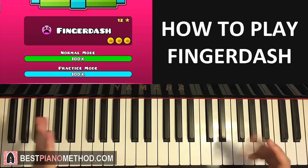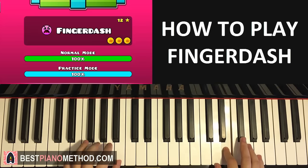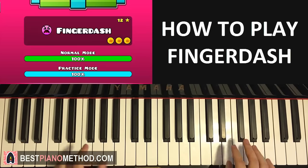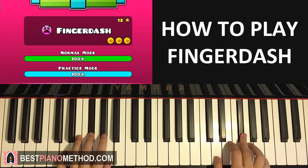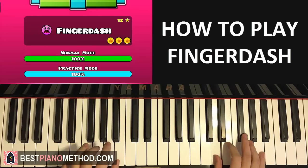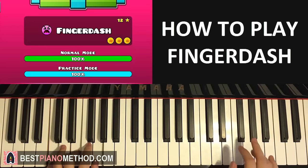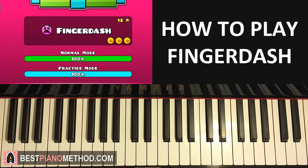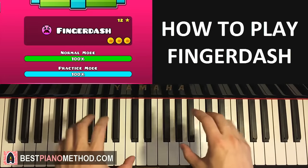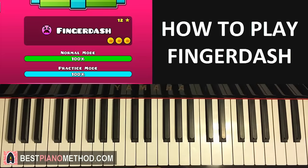After the intro theme I'll be teaching you the other theme, which is the middle theme — here's a preview of that one. So those are the two themes you're going to learn today. If you already know what I just played just by looking at the keys, good job! But now I'm going to teach you thoroughly — separate hands, then hands together, the chords and all that.